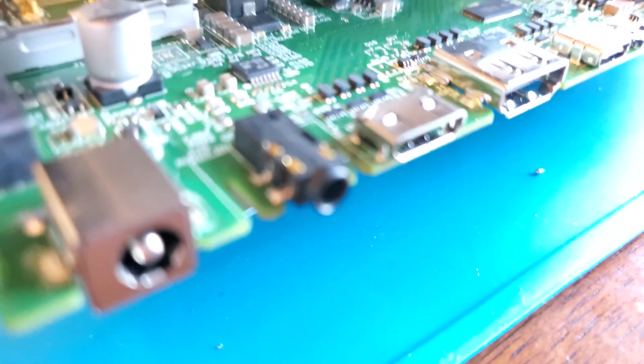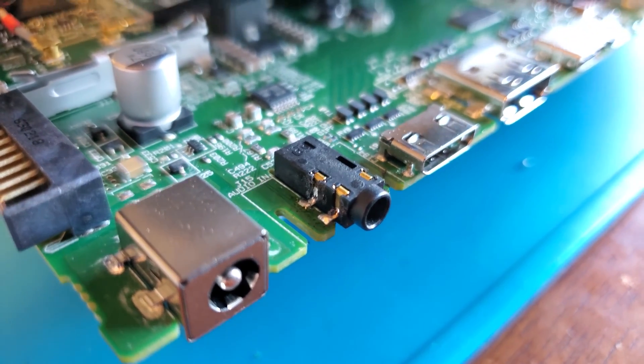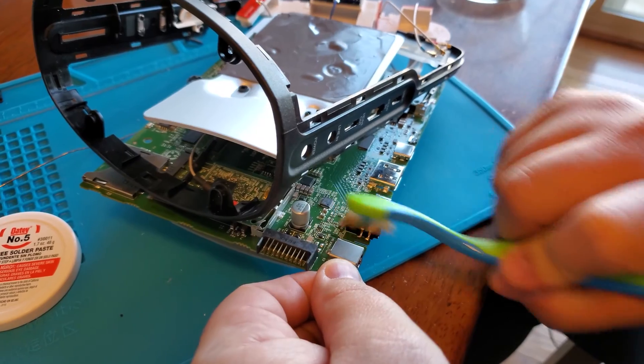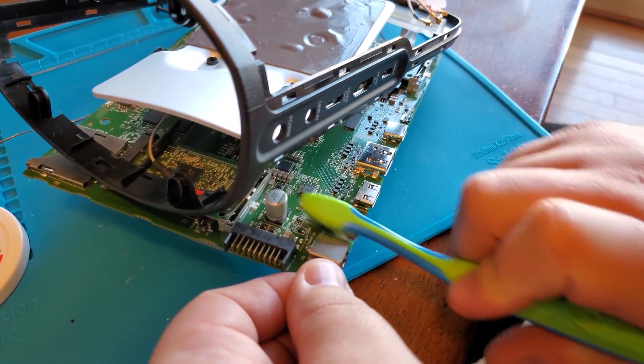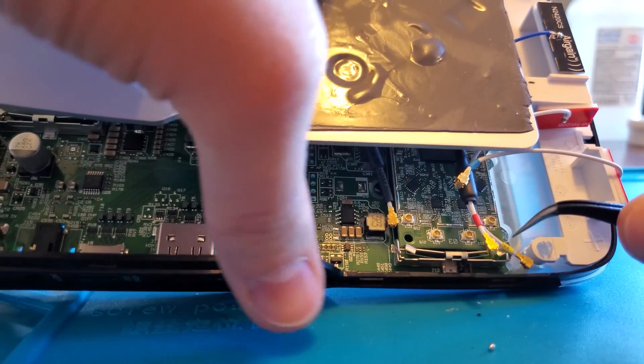Here's a close-up shot of what it will look like. Now we're using some isopropyl alcohol — 90% or higher — in order to clean off the board from any scorch marks or from the flux residue as well.